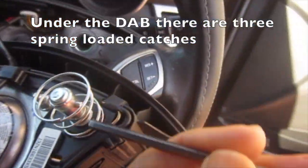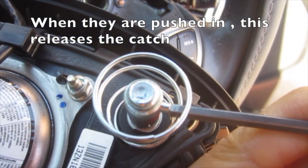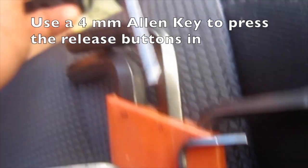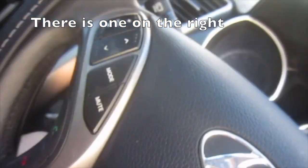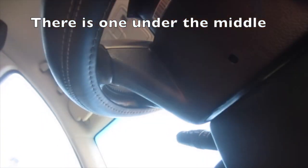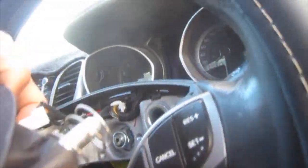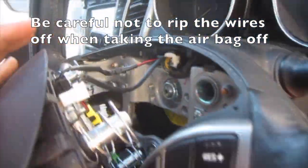Under the driver's airbag there are three spring-loaded catches; when they are pushed in, this releases the catch. Use a 4mm Allen key to press the release buttons in — there is one on the right, one on the left, and one under the middle, right there in that hole. Press them in and the driver's airbag pops off. Be careful not to rip the wires off when taking the airbag off.